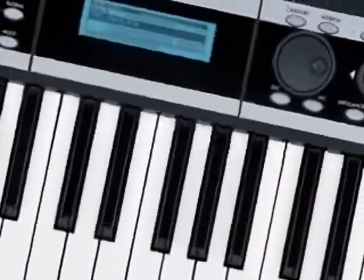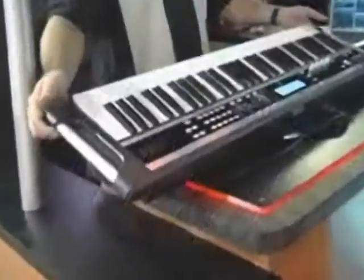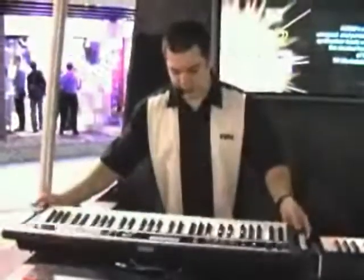Hi, this is Rich Formidoni. I'm a product specialist with Korg USA, and I'm here to show you the X50 Music Synthesizer. What you're looking at is a 61-key, very portable, lightweight, affordable instrument that has great sounds.